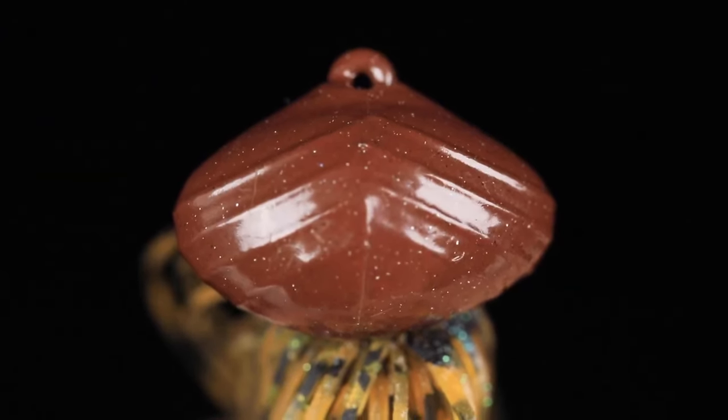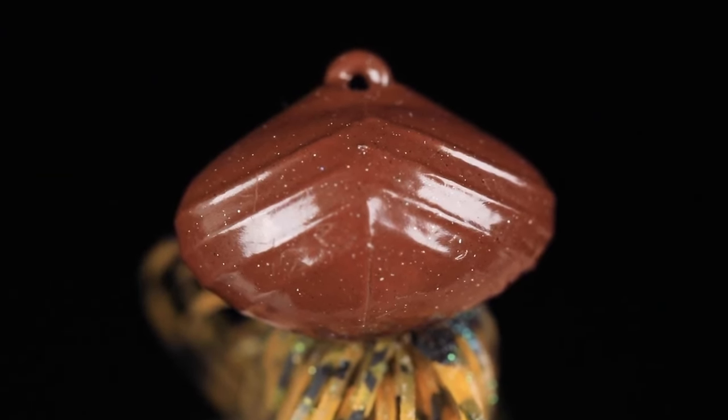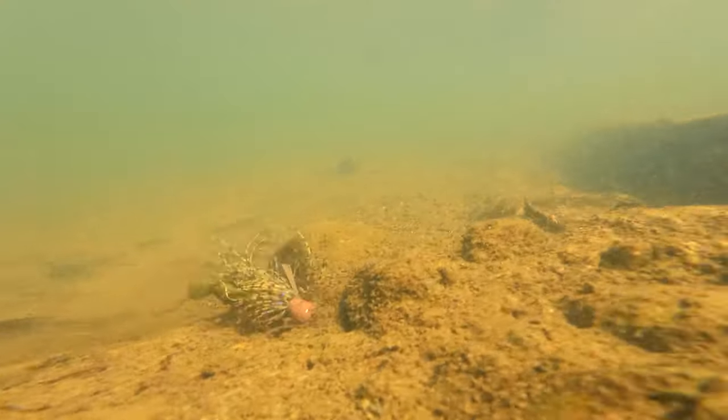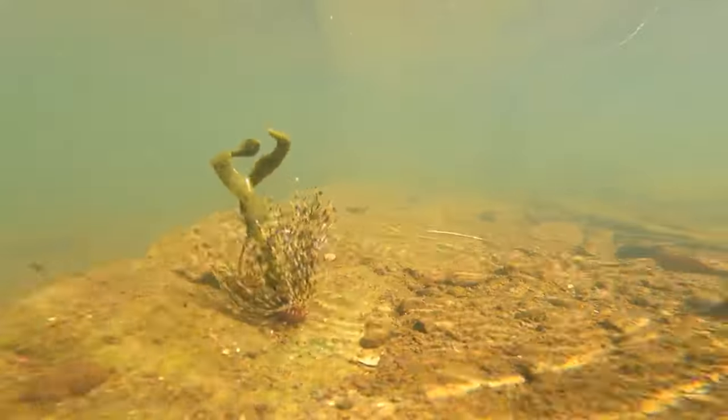Starting off with the head, we have a contoured and textured football head design. This allows this bait to come over deep cover extremely well. It's going to glide over the top of rocks, wood, laydowns, anything out deep.